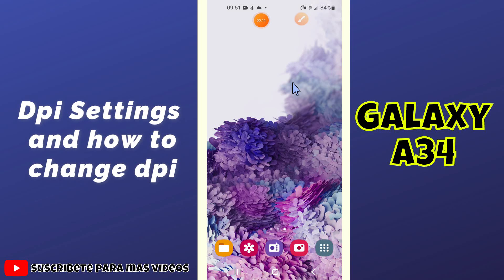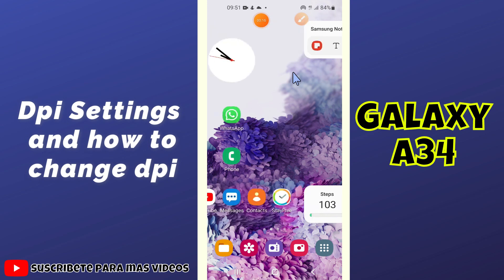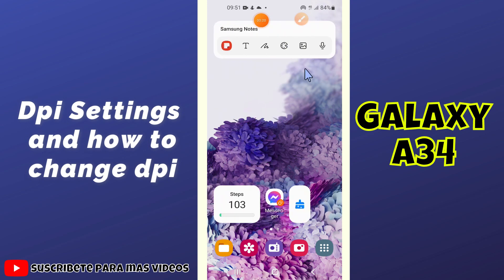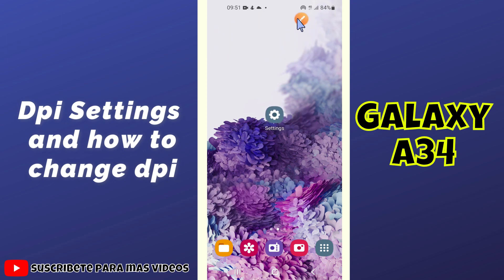Hello everyone. In this video I will tell you about the DPI settings in your Samsung Galaxy A34. If you want to do DPI settings or change DPI settings, I will tell you how you can do it. If you are new to my channel, don't forget to subscribe and press the bell icon. Now let's watch the video.